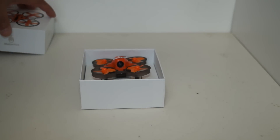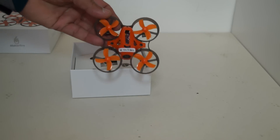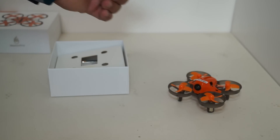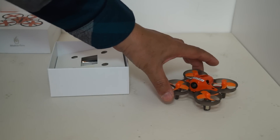Let's take this little Makerfire Armor 65 Plus out of the box. Here it is — the Armor 65 Plus. It is definitely smaller than the Ishim M80, which is of course an 80 millimeter wheelbase. So definitely 65 and 80 have a difference in size.